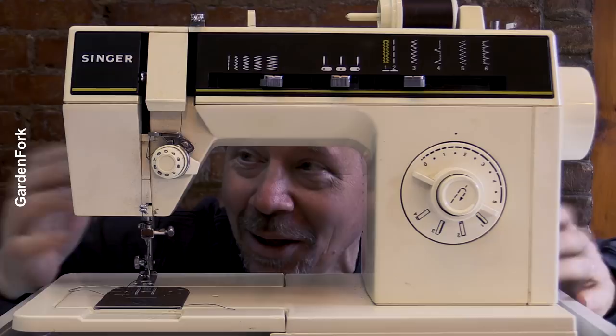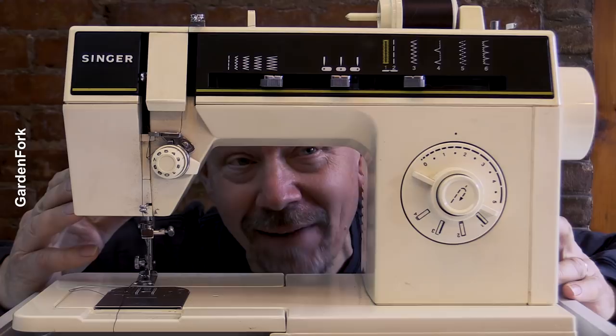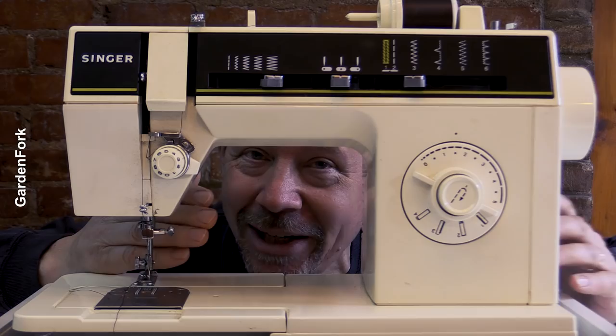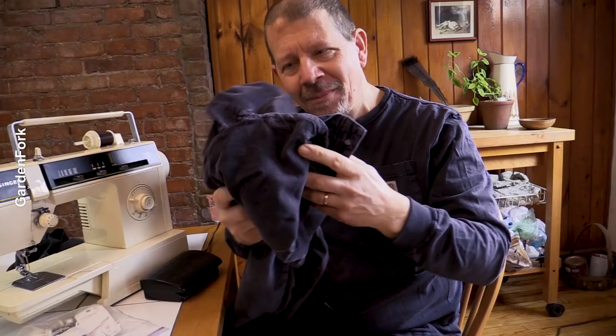Hey, how you doing? It's Eric, GardenFork Eric. One of my favorite tools is an analog sewing machine. My mother-in-law gave this to me, and it is amazing. And if you're wondering how to use a sewing machine — do you have one in the basement? Did you see one at a yard sale? Do you want to fix your own clothes? I'm gonna show you how today. Ready? Here we go.